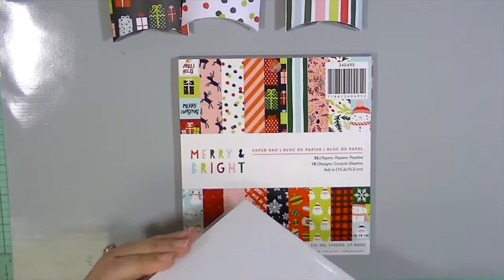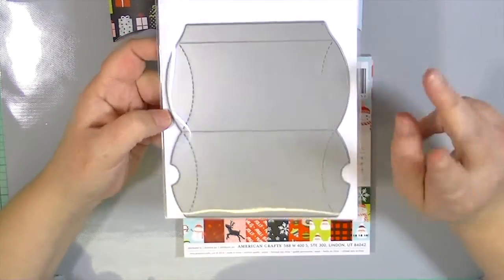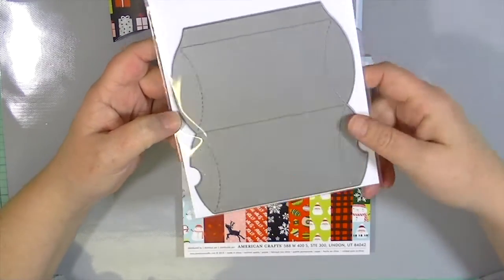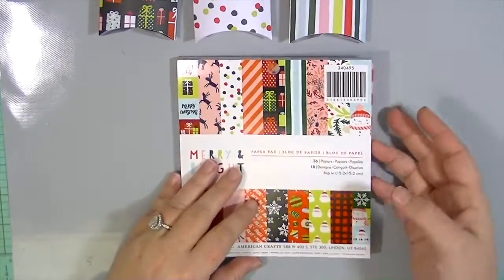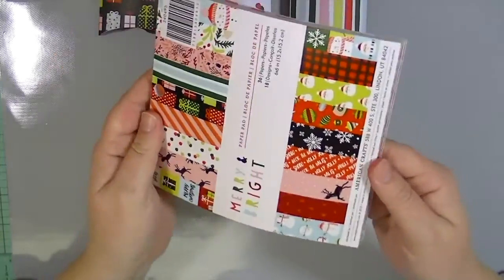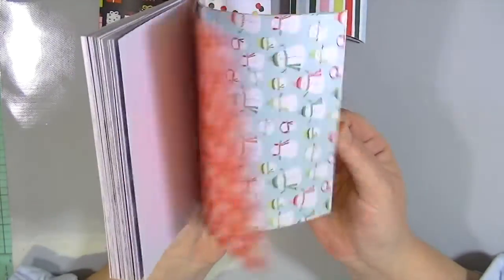I just wanted to show you some ideas for the holidays using your paper, scrapbooking supplies, card making supplies, or project life supplies to make some holiday decor, gift wrap, tags, and cards. One of the things I find myself using the most are a couple of dies from Lawn Fawn — one is the treat bag and the other is the pillow box die. I love this die! I use it all the time, and what I like to do is cut out the shape with some really fun patterned paper. This Merry and Bright collection from American Crafts is super fun and perfect for gift wrap because it has some very small patterns.